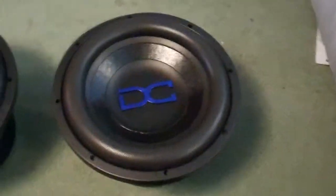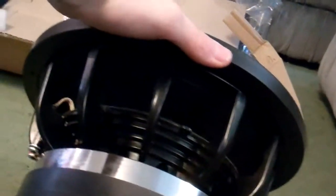Okay guys, I got the packages opened and you can see the subs look very, very nice — all shiny. Very cool looking stuff.